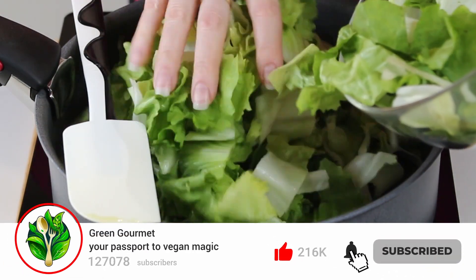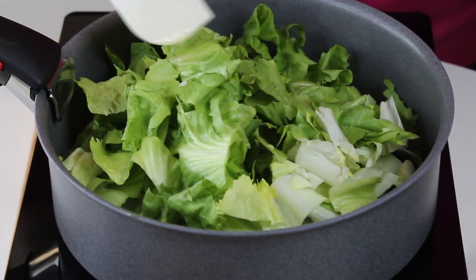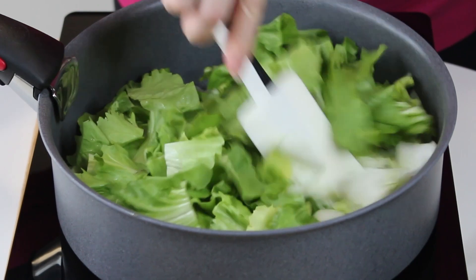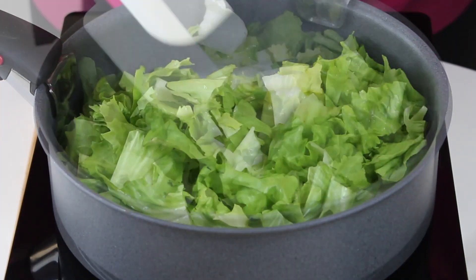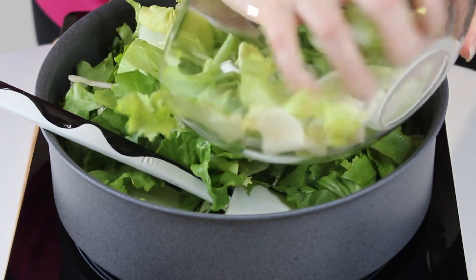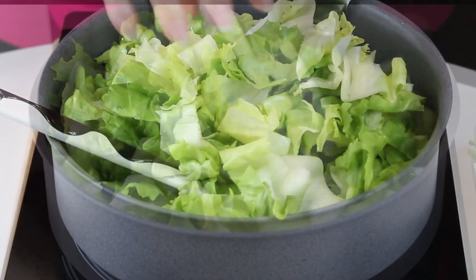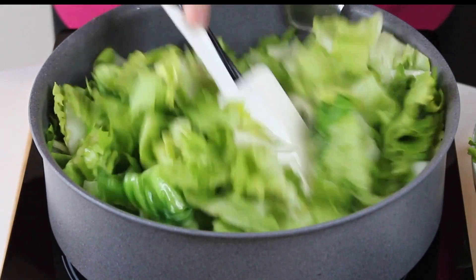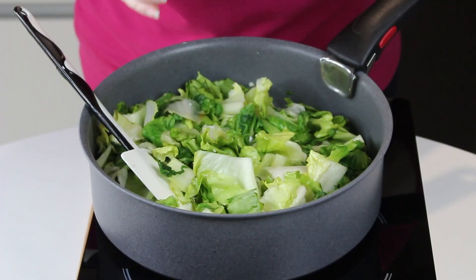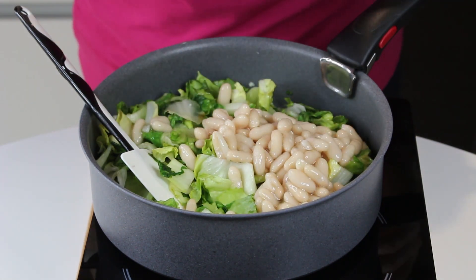In a pan, add a little bit of oil and some garlic, then start adding the lettuce little by little, because the lettuce has a very big volume. The idea is to cook it in batches — as the volume reduces, you put in more fresh lettuce and mix it so the bottom goes to the top and vice versa.